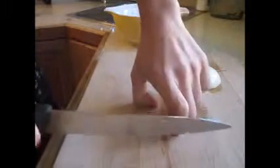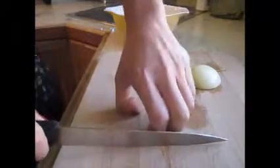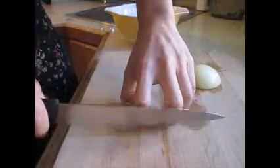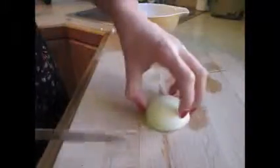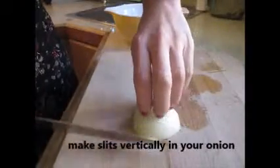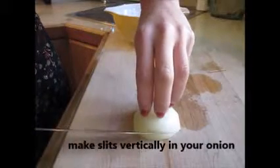Sometimes I just use this finger, sometimes I use this finger, but generally you go like this, holding your vegetable, your knife coming along. So with your onion, you've got your hands like this.